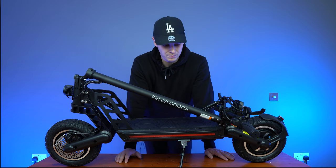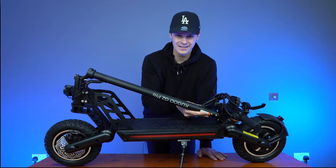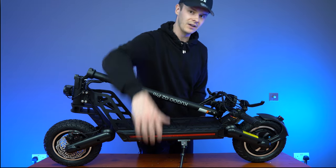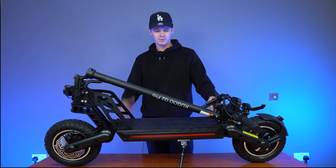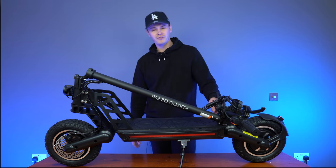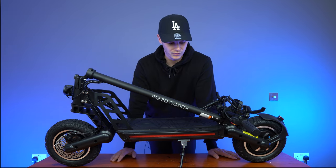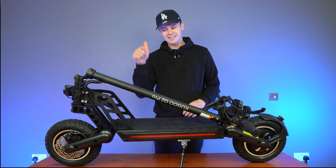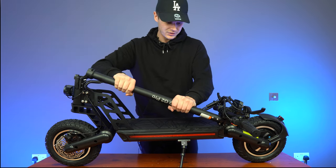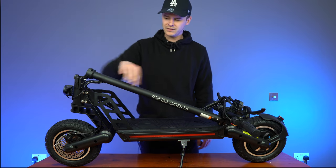The only area for improvement is that if the stem and handlebars would lock into the deck, it would make the scooter a lot more portable. But they don't lock in, so you're just going to have to lift it like this — it's not going to be a great portable option. But if you just need something to get from A to B or want to have fun riding, then maybe the Kugoo G2 Pro could be the right one for you. The stem has a nice matte finish, feels durable, and has the Kugoo G2 Pro logo written down it.